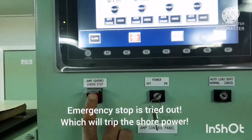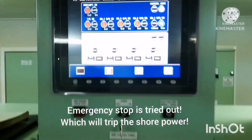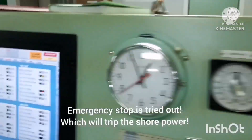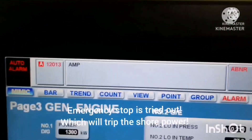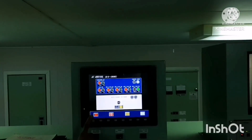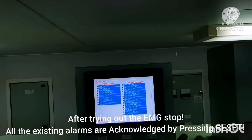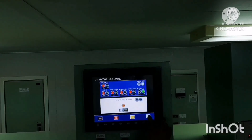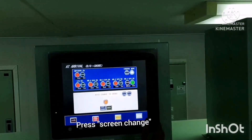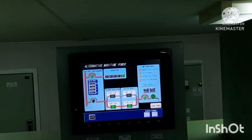Once the shore connection is done, you have to try out the emergency stop, which will trip the shore power. This is a safety check we need to perform. You can see the alarm — AMP abnormal — is activated. Once it is reset, acknowledge all existing alarms after trying out the emergency stop. Reset everything and close the alarm. Now everything is normal and we are ready to take power from shore.